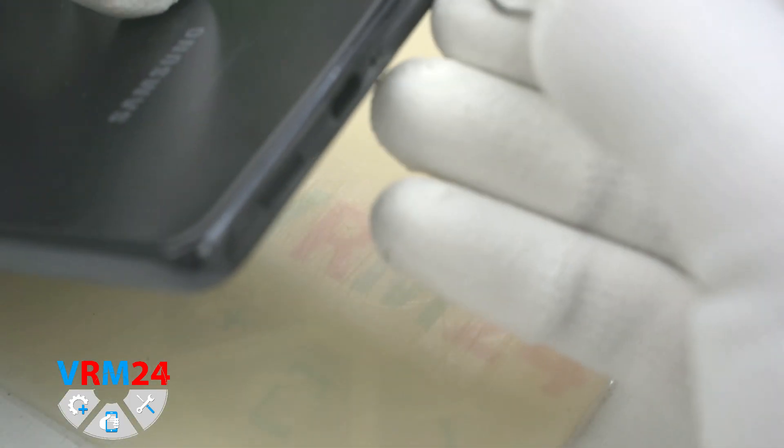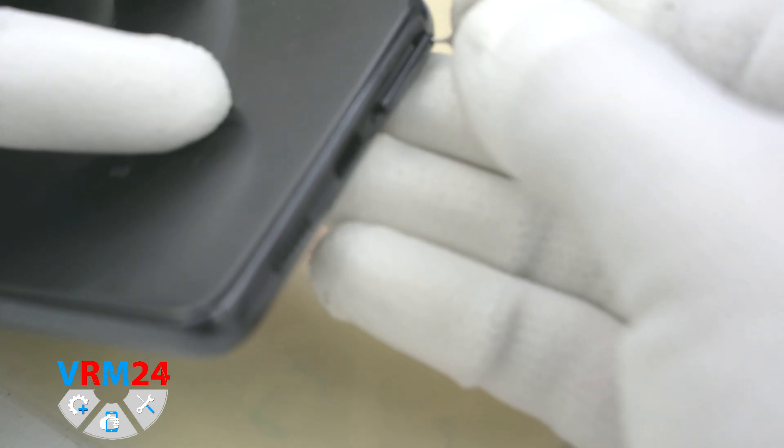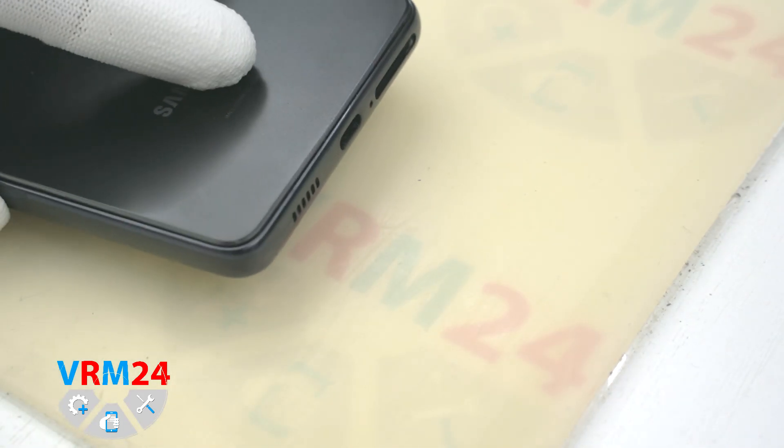After that we need to take out the tray, which holds SIM cards and a memory card. We insert the tool into the hole on the right — do not confuse it with the hole on the left, which is for the microphone.